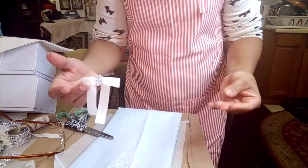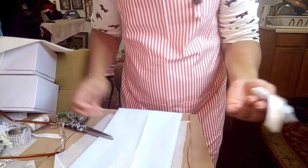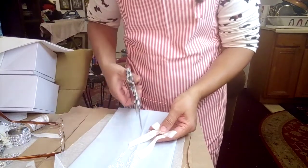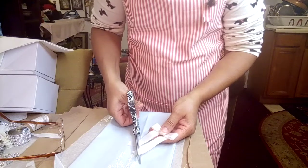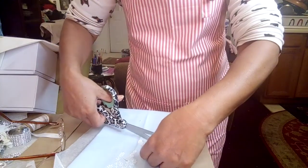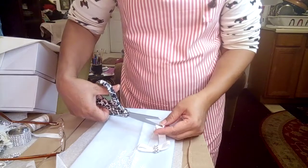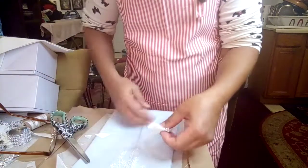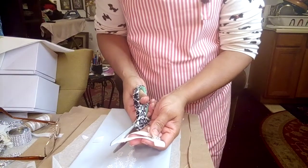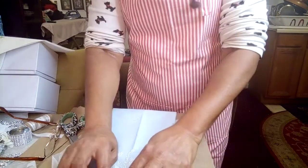I'm going to glue the bow together — carefully, because glue on your fingers sticks to your project. I need to cut the tails to match — they have to be even. Cut on a slant to match. There's your bow! One side needs trimming — they have to match. There you go — there's your bow.